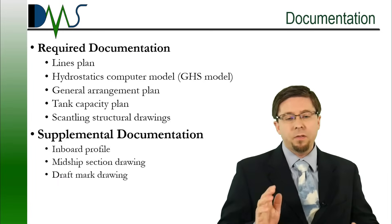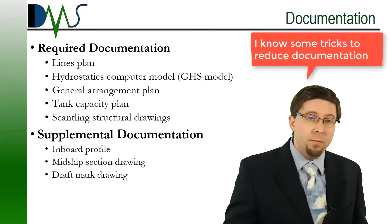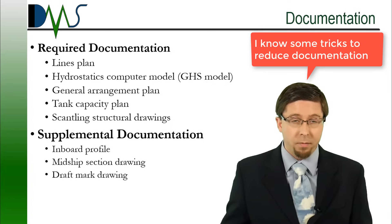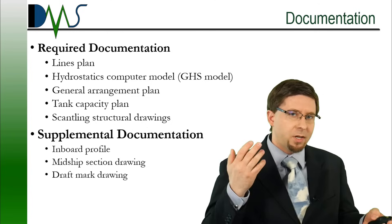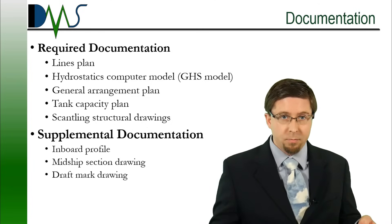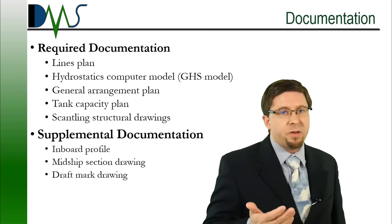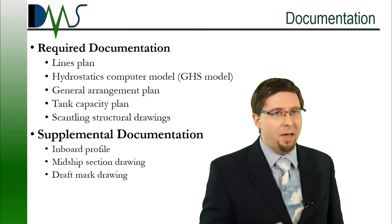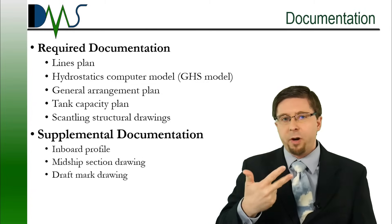The following plans are required documentation, and they're critical for the stability test — and this is not just me talking as the engineer; the Coast Guard will require it as well. One way or another, we need to find the information. We're looking at a lines plan or a hydrostatics computer model, or sufficient information to create that model. A general arrangement drawing is very necessary — that's just what we need as the minimum. Generally, if you give us extra information, we'll be happy to have it: an inboard profile, a midship section drawing, and a draft mark drawing are also very useful to have.